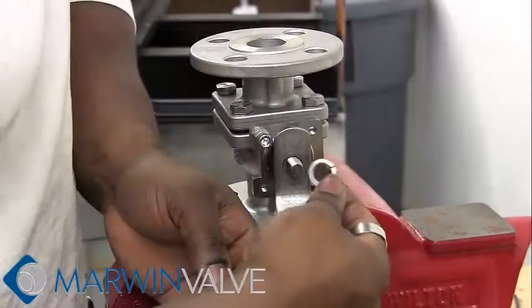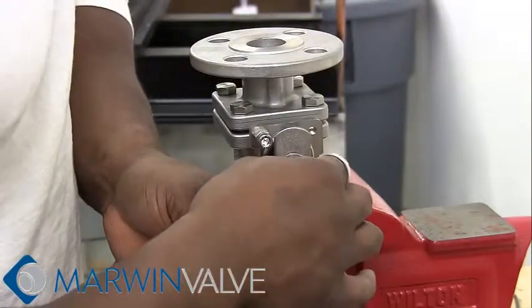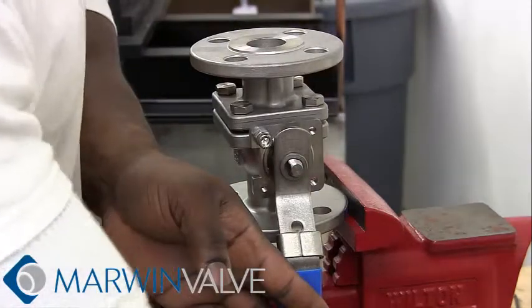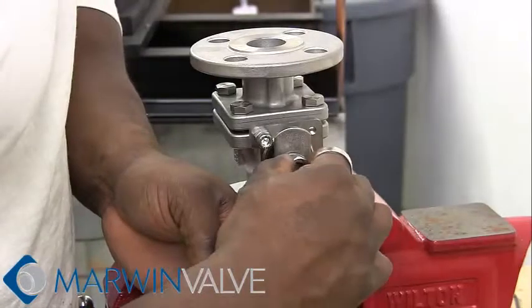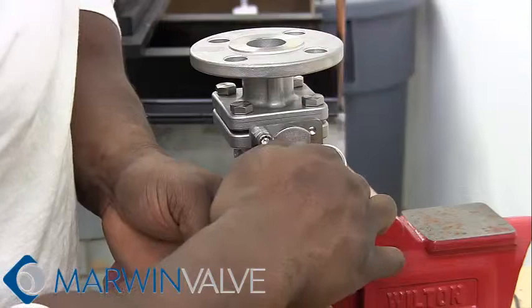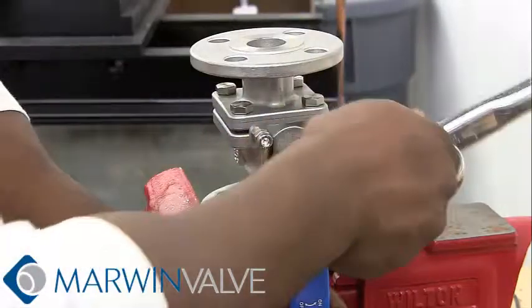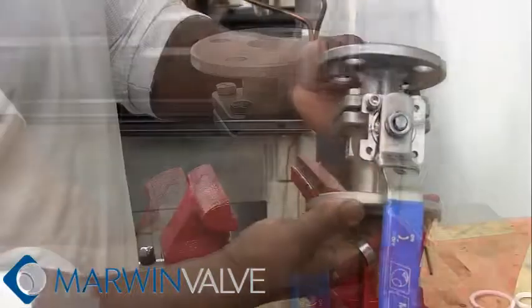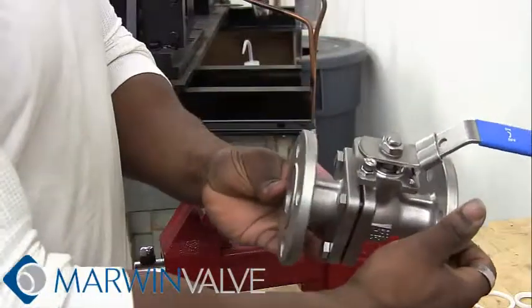Insert handle, lock washer, and handle nut into valve and tighten bolts. Now your 2000F valve reassembly is complete.